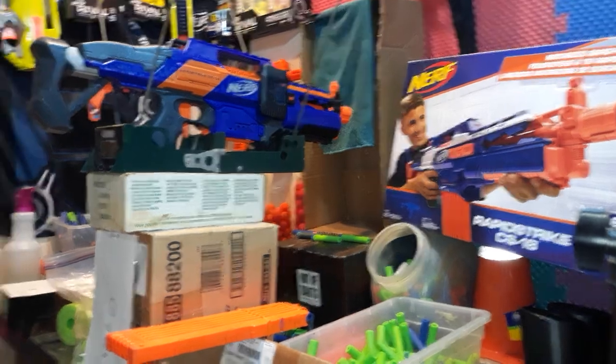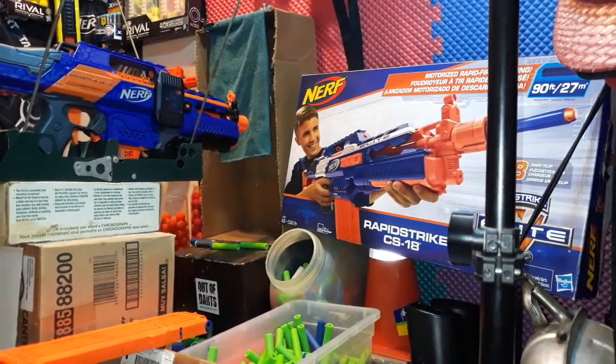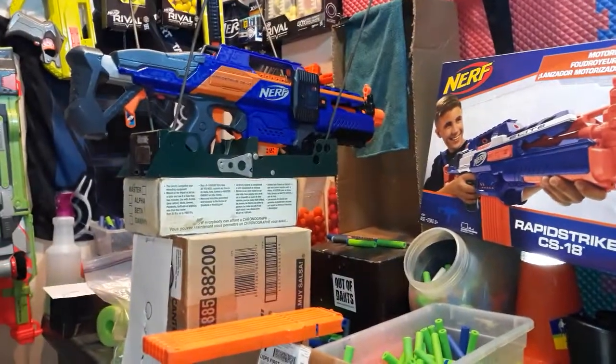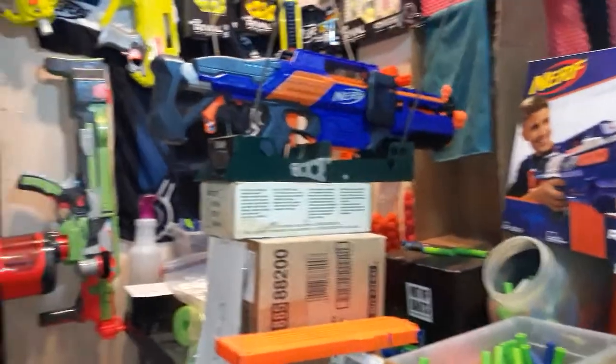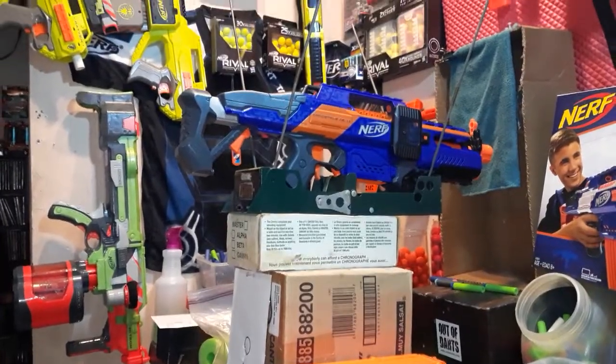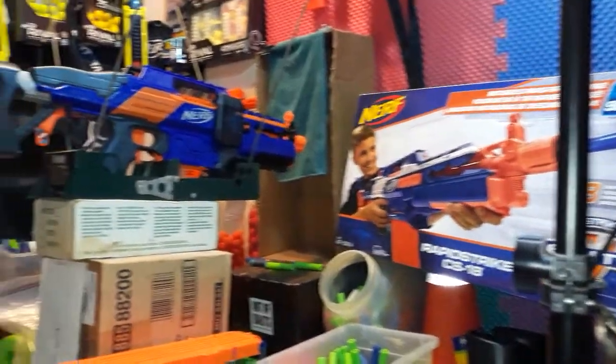If any of you guys don't know, the Rapid Strike right now is on sale at Walmart for about $20. I actually got this one for $10 on Facebook Marketplace, and this one's brand new in the box — I haven't even opened it up yet.